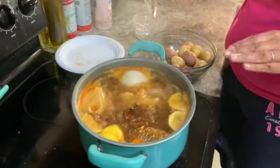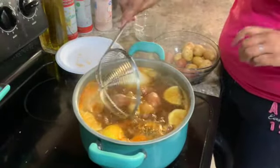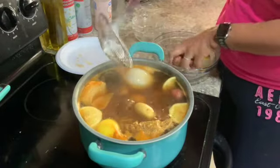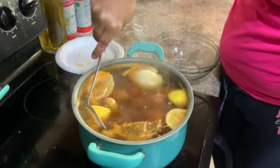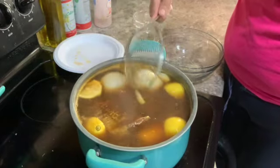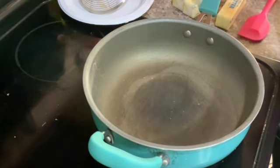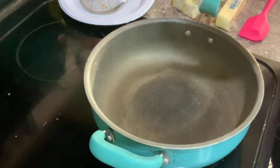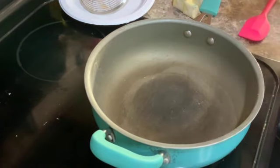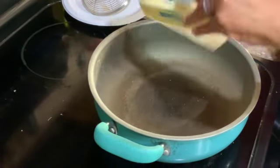Now that our corn has cooked for about 10 minutes by itself, we're going to add in our potatoes and let these cook for about 15 minutes. While that is cooking, we're going to start on our butter. We're going to get a large pan and set it on low heat — for me, that's probably number one or number two. We're going to add in our five sticks of butter and our minced garlic.